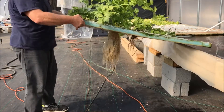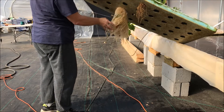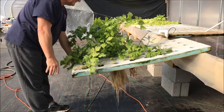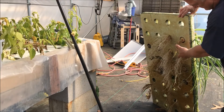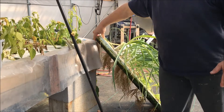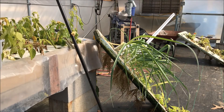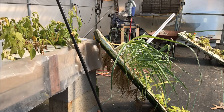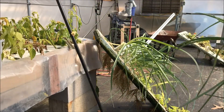I wanted to show you the root system on one celery plant — that is one celery plant. Huge. Delicious too — I've been eating on that thing just about every day I go out there and get a little bit of it. These are my leeks; you can see those are doing really well. And I'm also going to show you the onion and how well those are doing — great root systems.